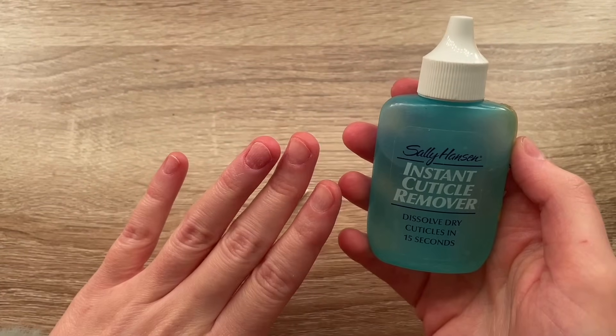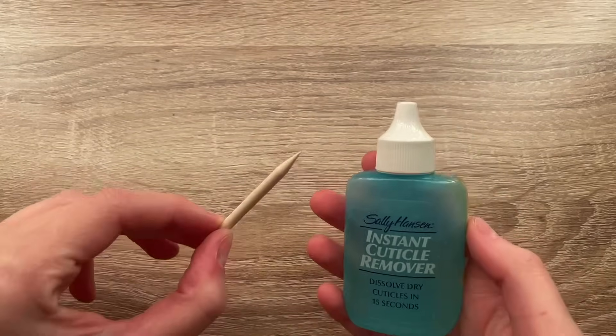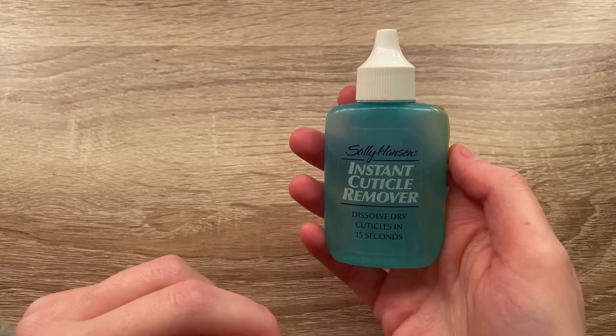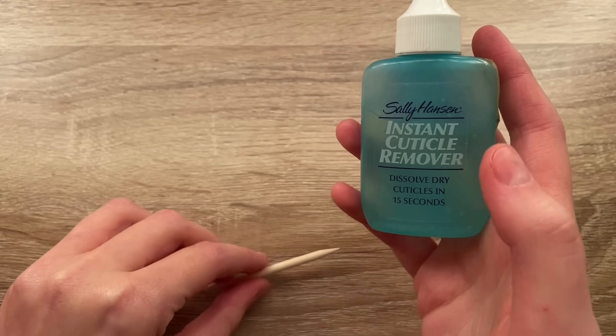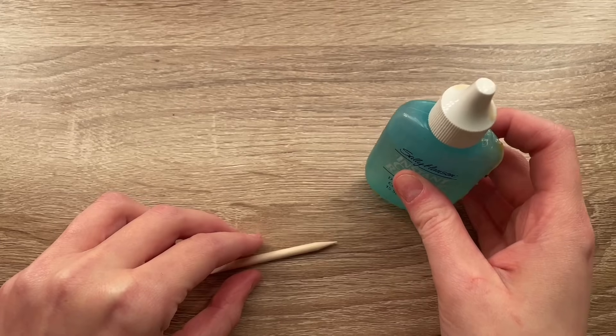I'm going to go ahead and file down my nails. The next time you see me you'll be looking at my nails getting ready to put them on. I'm pushing my cuticles back now with our cuticle pusher and instant cuticle remover. This basically just softens your cuticles, and it's quite old — I've had it for so long. I'm not sure if it's even safe to keep using, but I do because I don't care and I'm crusty.